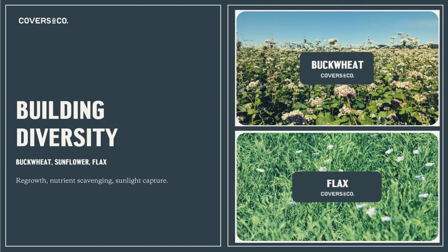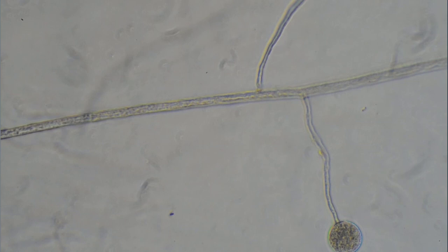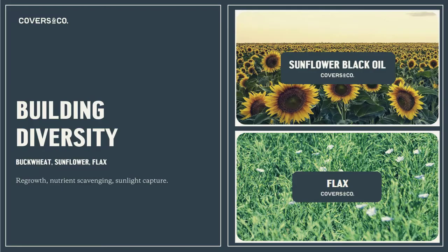Building diversity in the blend: we have buckwheat, which is known to solubilize phosphorus in the soil — it is a brassica. We have flax, which is the most mycorrhizal-dependent plant — it helps build the hyphae network and allows these plants to share nutrients together. And sunflowers, which capture sunlight high up in the canopy and root deep into the soil profile to access minerals that otherwise wouldn't be available.